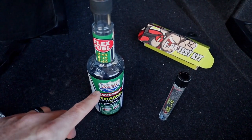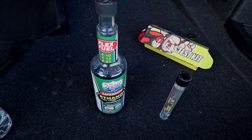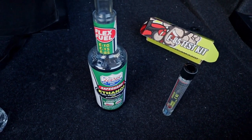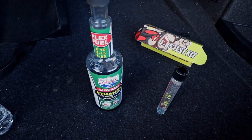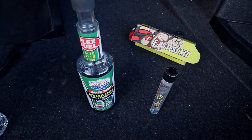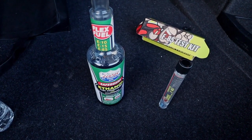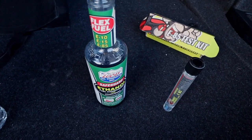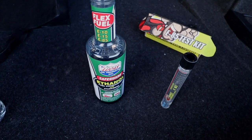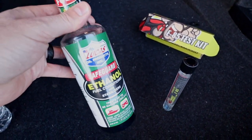Before I put fuel in my tank, I like to add this Lucas Safeguard ethanol conditioner. I don't do this every single time, but I think it's good every couple fill ups. You only need to put an ounce in there — it helps clean your injectors and keep them clean, because these cars weren't built for E30 and above. So it's a good idea to run this through your system every once in a while.